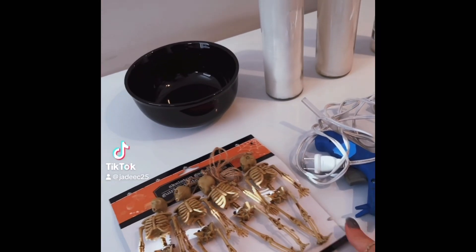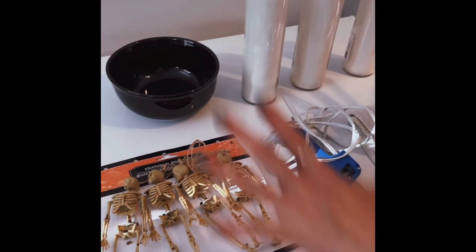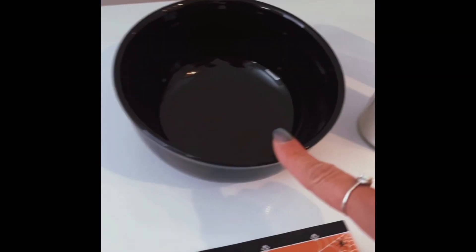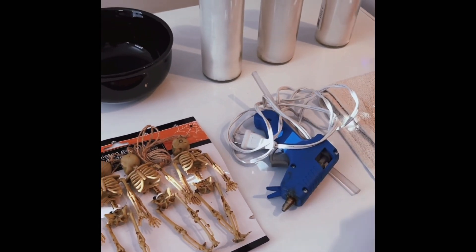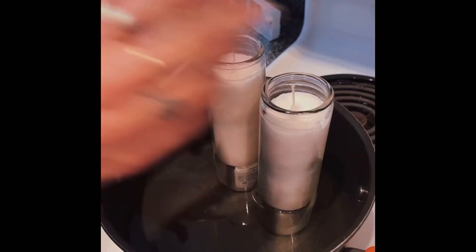We're gonna make the viral skeleton candle, and all you need are these five things from Dollar Tree: the skeletons, the black bowl, three white candles, hot glue and a glue stick, and an old towel.